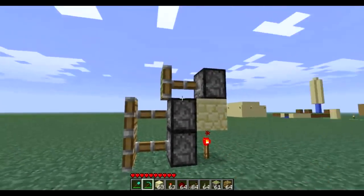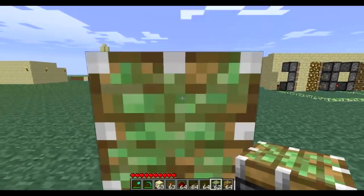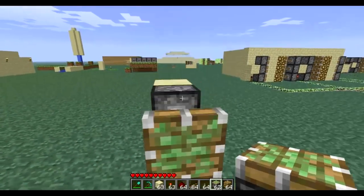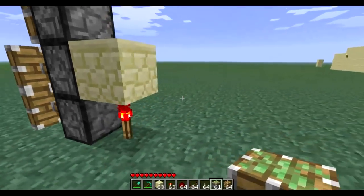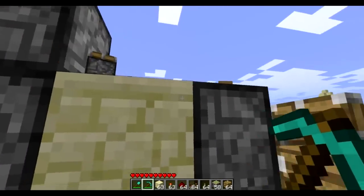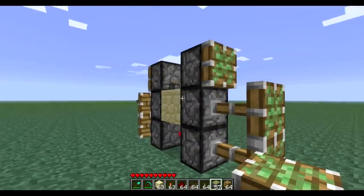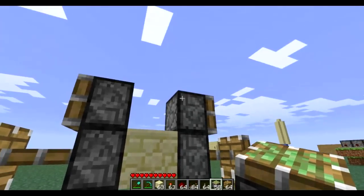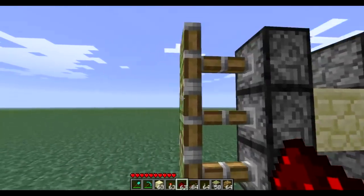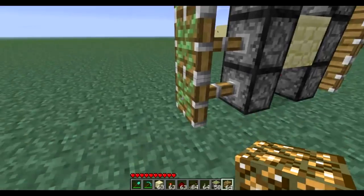Looking into the torch, place three pistons on top of each other. Then place another three on the other side. You'll notice the top two are not powered — fix this by placing redstone dust up here, which will carry the current up. Our blocks will go here: glowstone against the inside, and sandstone on the outside.